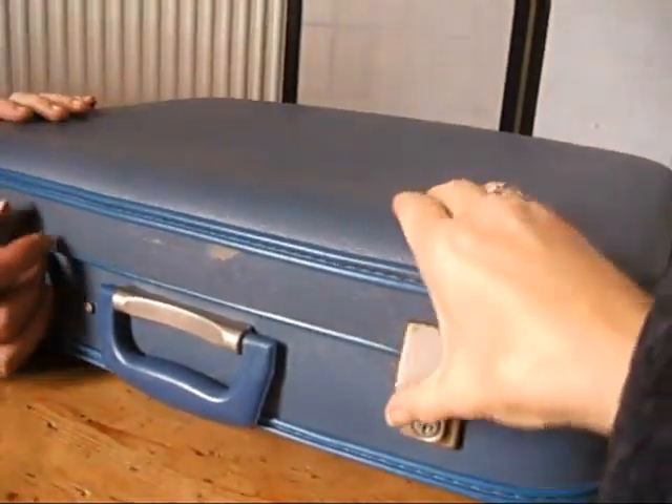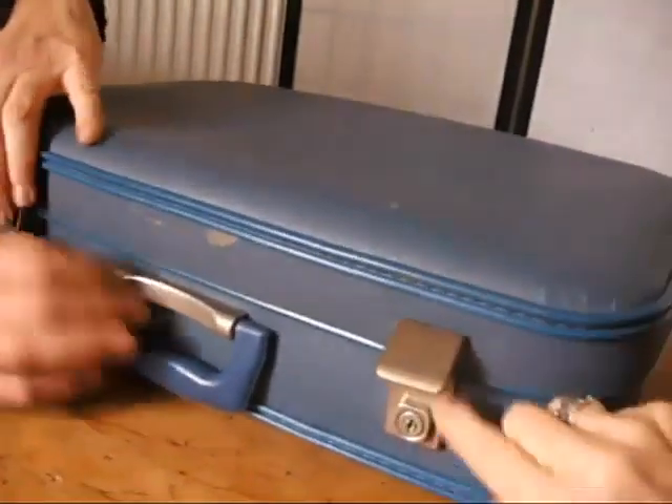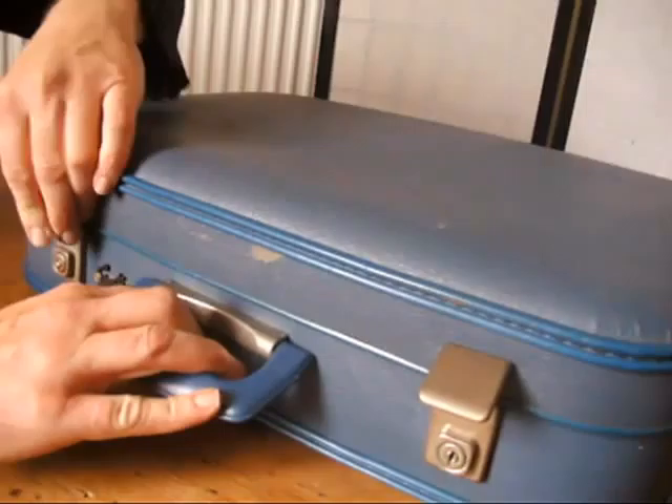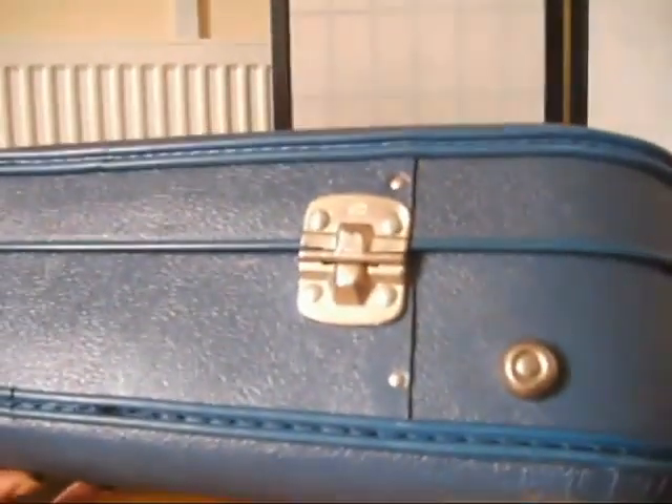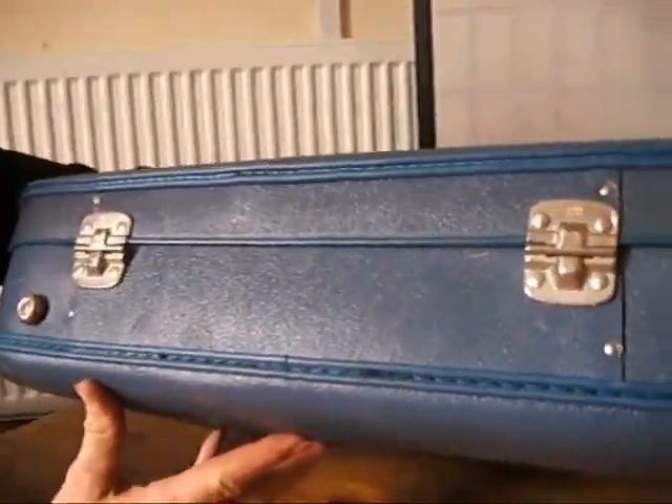They do make wonderful shabby chic storage — pop it on top of the wardrobe and it just has character. It's got a couple of little scuffs just on the base where the colour is just worn slightly, and there's a little scratch just there. A couple of little scuffs as you'd expect, really, of an item of this age. It's used but still in very, very good condition.